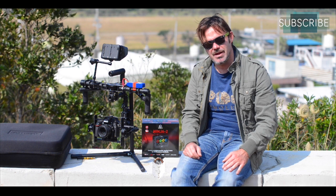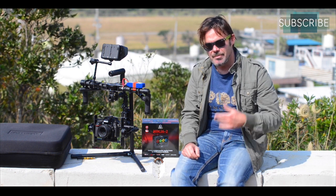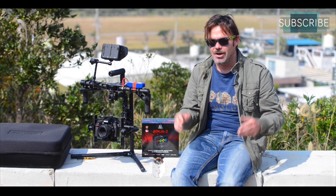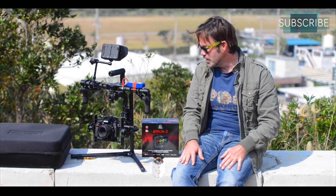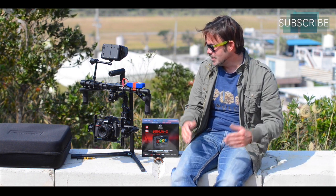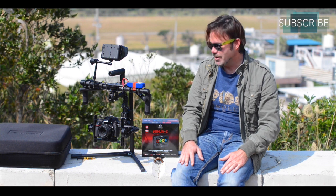When I first got the unit, rather than run out and play with it straight away, I balanced it, then put a different lens on a different camera, rebalanced it, pulled it apart and rebalanced again — just going through it over and over. The most important thing is I don't want to be on location trying to balance this for an hour. You really want to be able to get a camera balanced in 10 or 15 minutes, and to do that you're going to have to put in time and effort.